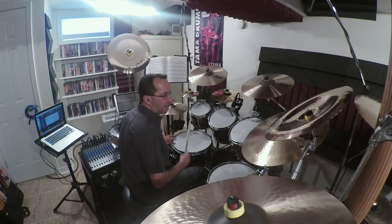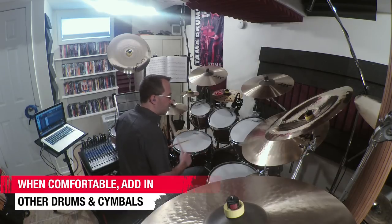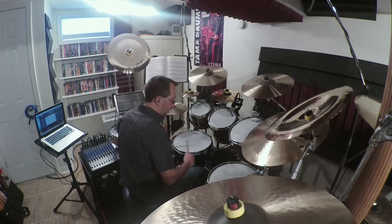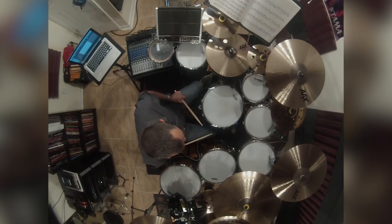Once you've practiced all those combinations, you can start to move things around the drums and hopefully get some freedom over an ostinato. Using the same concept, I'll just improvise a little in that manner. One, two, three, four.